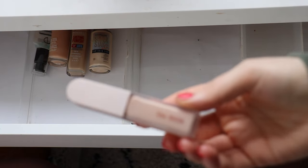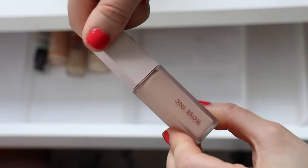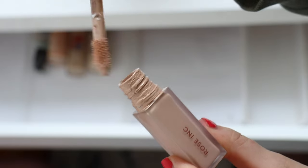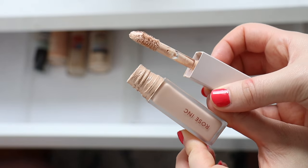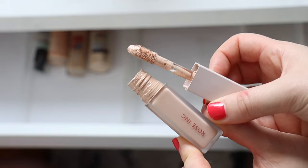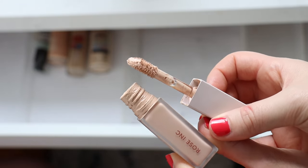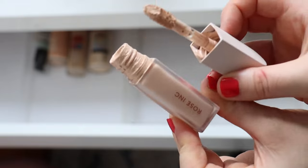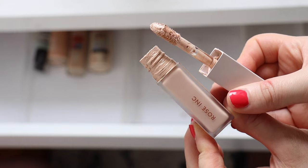I'm going to pop in one concealer — my Rose Inc concealer. It's a really nice creamy concealer, slightly more on the coverage side but a really creamy, hydrating formula. It's your classic creamy concealer. It wears really nicely and the shade is LX30, which is a nice match under my eyes. I can also use it around the face as well.